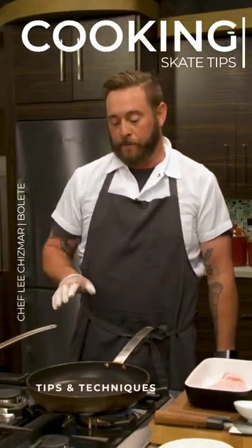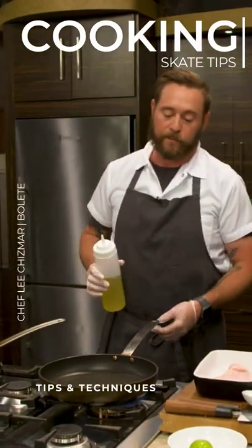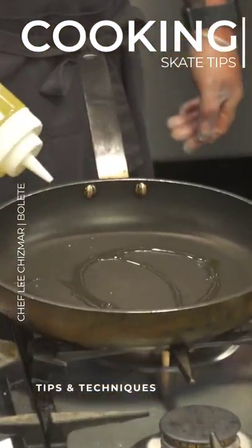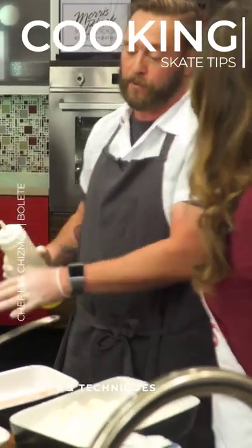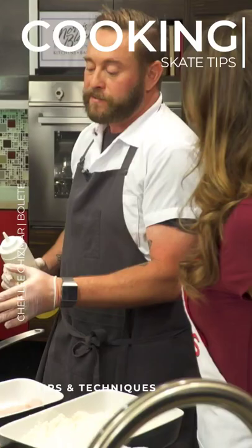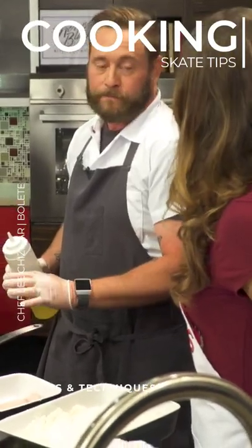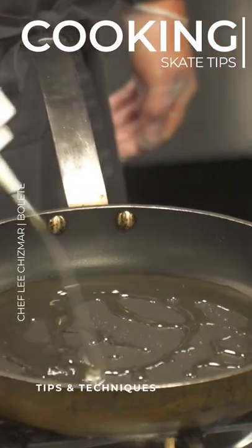I want my pan to be hot — we had a little smoke coming from the pan before. So is that too hot? A little bit too hot. Now that I've added my oil, a lot of times you'll add your oil and wait to see the smoke point, but this is going to be such a fast thing that I want my oil to almost cool down the pan a little bit.